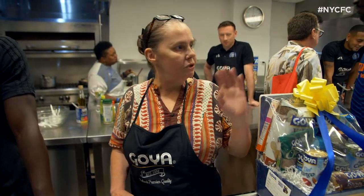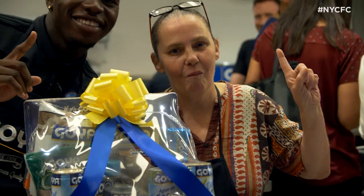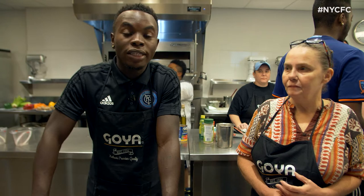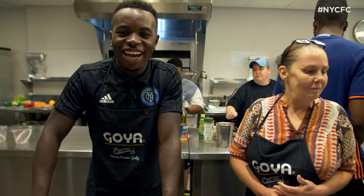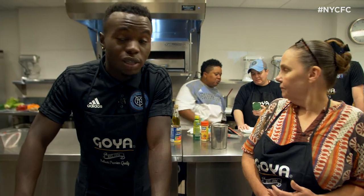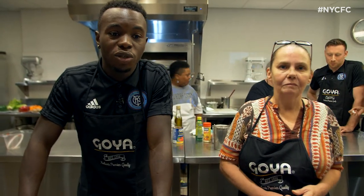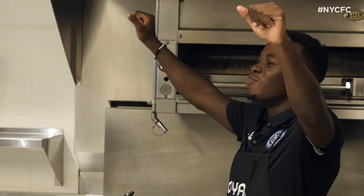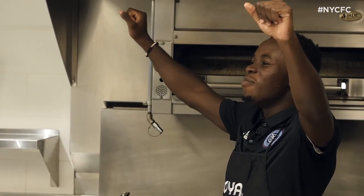His idea for the chicken, I think, put Chef over the edge. He's a great teammate. I was kind of worried — I knew Tommy was a good cook, and I knew Mata won last year and cooks a lot as well. But like the chef said, it was a difficult choice. I'm just glad we ended up winning. We kept it simple, stayed in our own lane, and ended up with the result — just like in soccer, keep it simple. Batman and Robin!